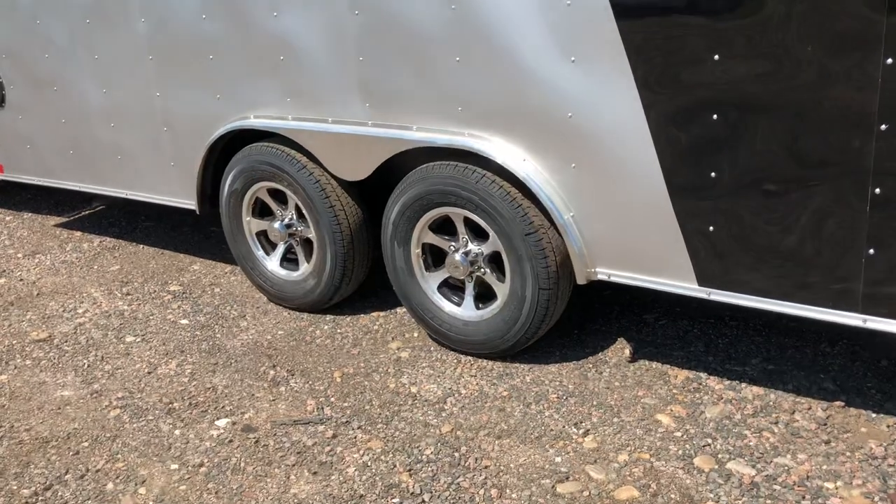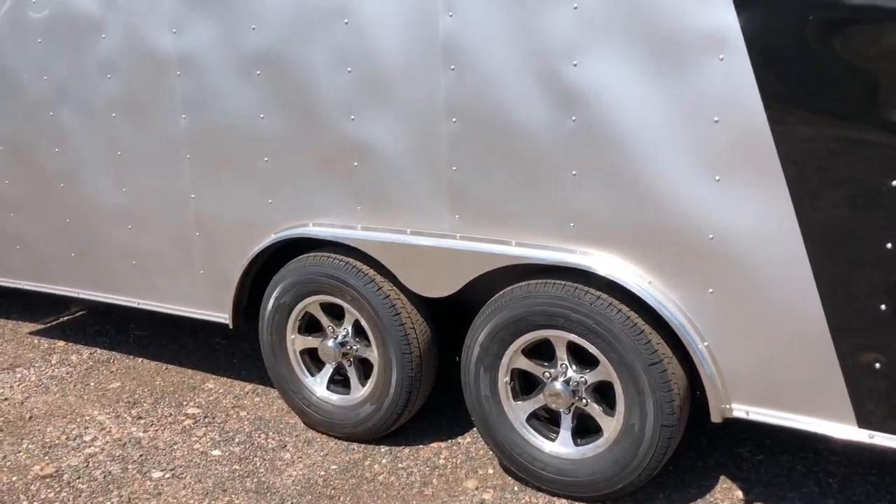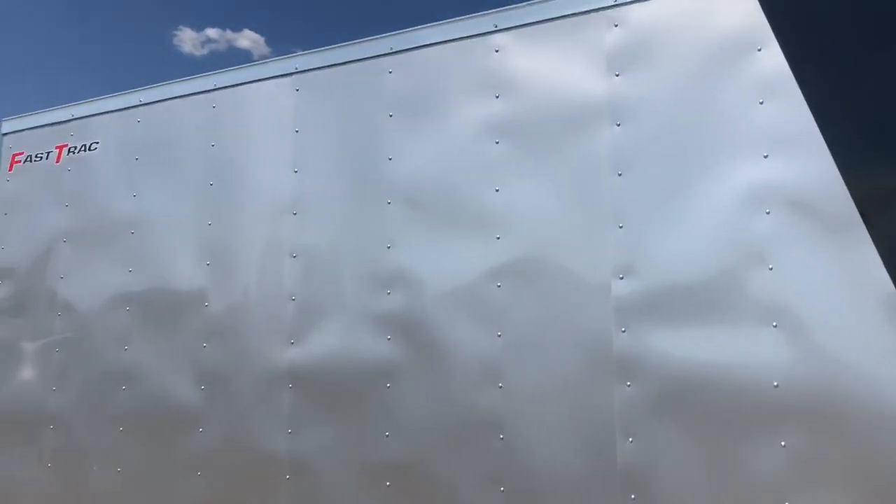5,200-pound axles with brakes. Aluminum wheels and radial tires with this unit. You also have a polished aluminum fender. There's your two-tone.